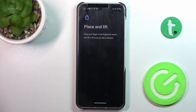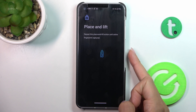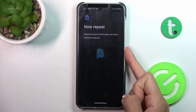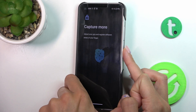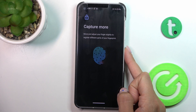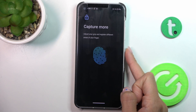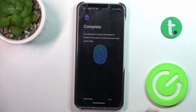Now you just need to place your finger on the sensor and lift it once you feel the vibration. Tap on your power button because the fingerprint sensor is located there. Just keep tapping until it is fully added.